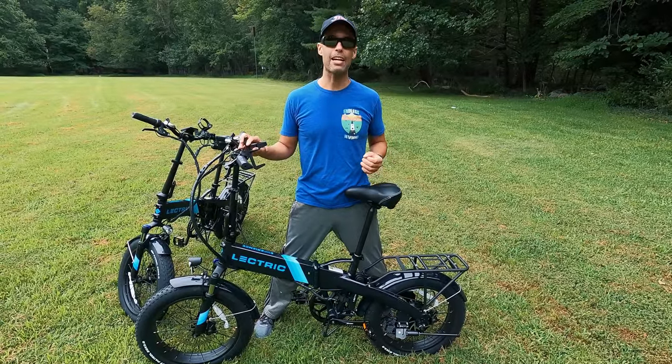What we are reviewing today is the Electrik XP 2.0. This is our second e-bike video — we previously did one on the Rad City, which is a higher-end bike at almost double the price. For the price, this bike right here is hands down probably one of the best buys you can get. It's high quality.